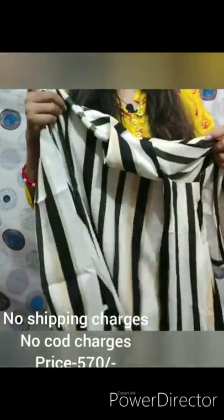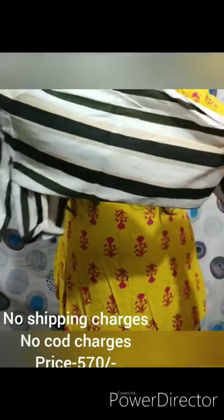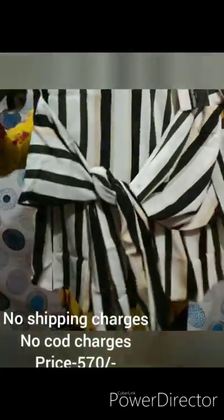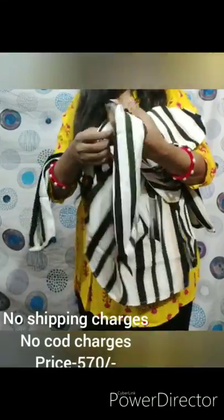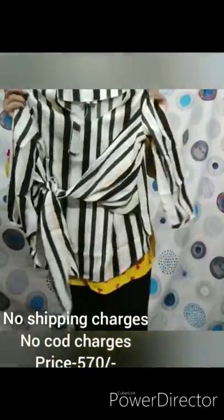Now let's talk about the design. You will see the design in the starting video on the image. You will find the designer's clothes in this way. You will find the design on both sides. Here, you have to create a knot and a flower here as shown in the image. You can create a beautiful flower here. This is a very pretty look — the latest design top.